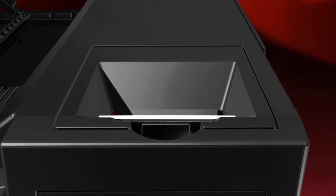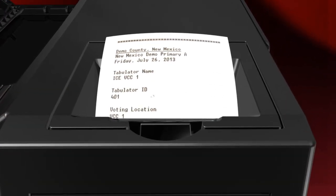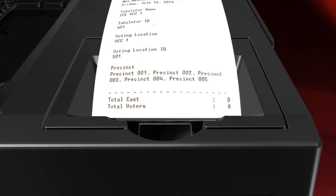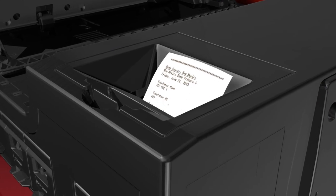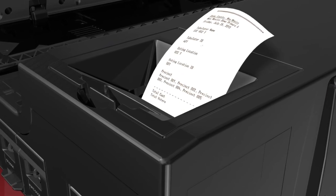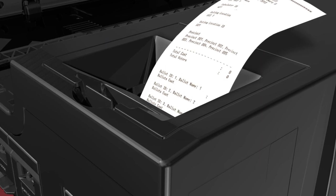The printer serves two basic purposes. It can print a zero totals tape at the opening of the polls to provide a printed record showing that no votes reside in the unit, and it can print a results totals tape at the close of the polls to provide a printed record of the election results.